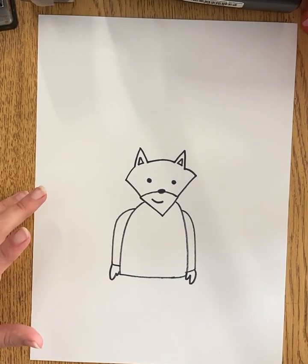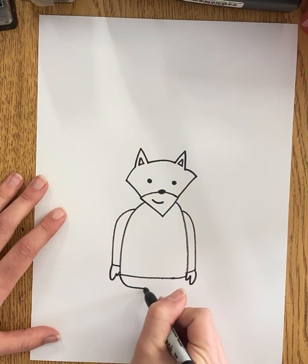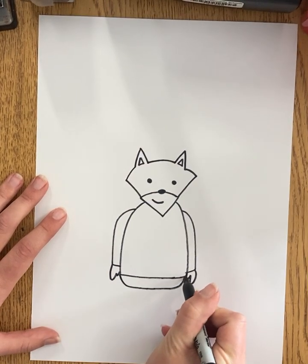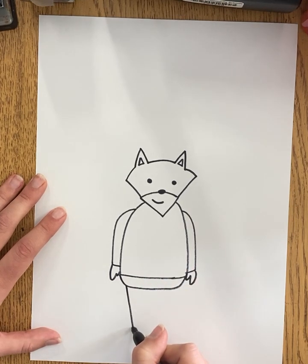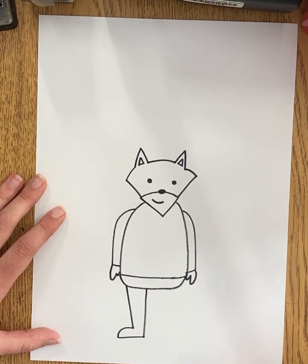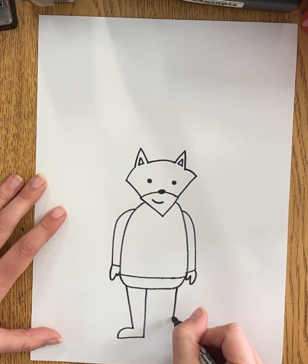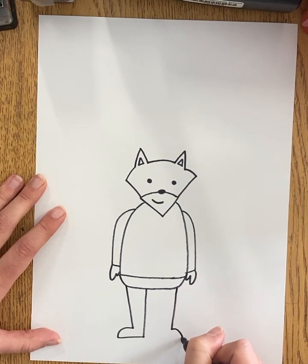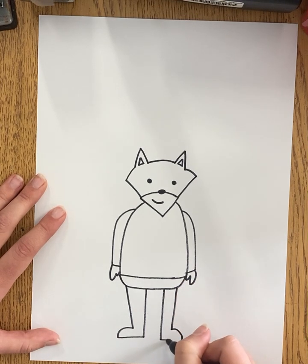Now I'm starting to finish up the basics of my fox and I'm going to get the bottom on — kind of give him a pair of pants and let's give him a set of legs. My legs are going to come down kind of at a diagonal, curve out for that little foot and back over. Let's do that again on the right side — this time my foot's going to go out to the right. If they're not perfectly even or symmetrical, that's okay too.